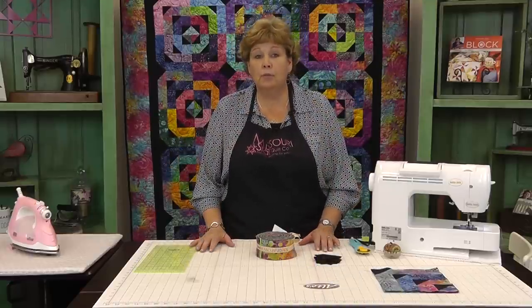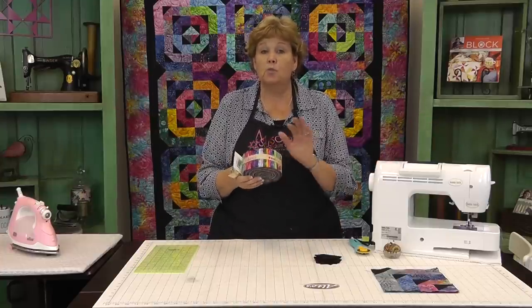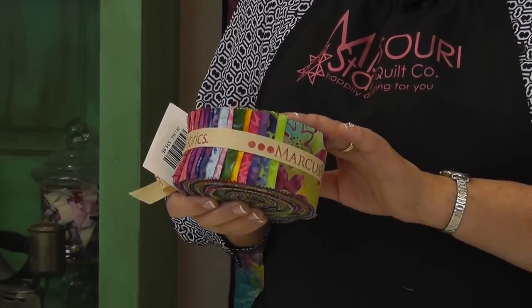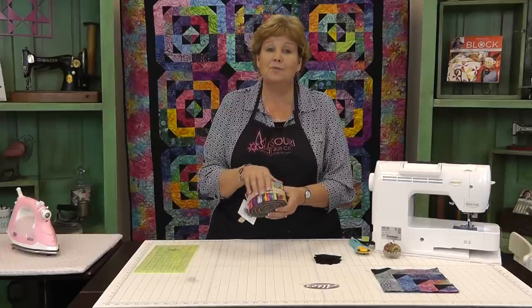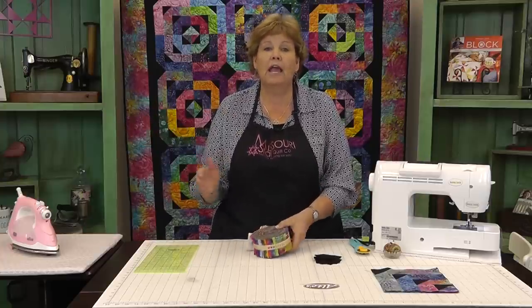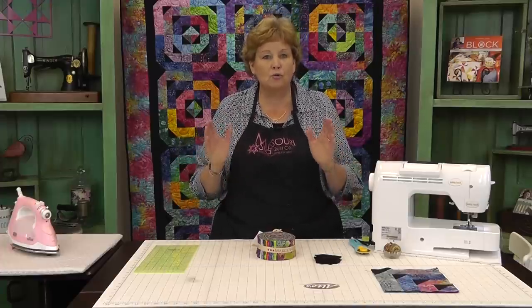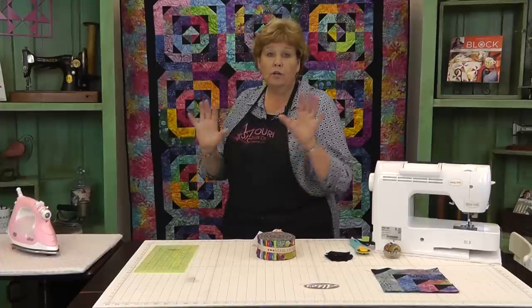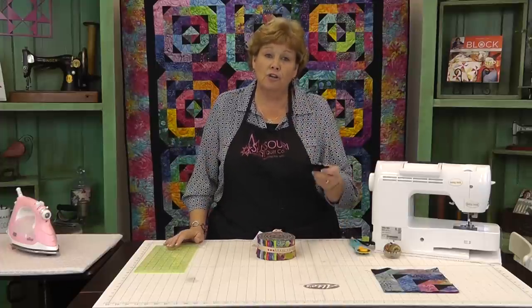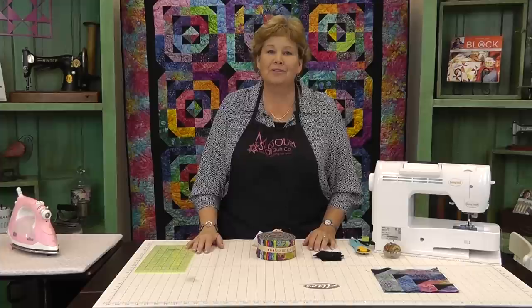This quilt measures 62 by 76 when it's all finished. To make it, you're going to need one packet of 2½ inch strips of fabric. This is Primo Batiks by Molly B. Studio for Marcus Fabrics — it's just beautiful. Remember any batik will work and I love to see these quilts made up in traditional fabrics too. You're also going to need a yard and a half of black fabric, or your corner fabric — this is for your geese. So whatever color you choose, you'll need a yard and a half of that and about a yard and a quarter for your border, and you'll be able to put this quilt together really fast.